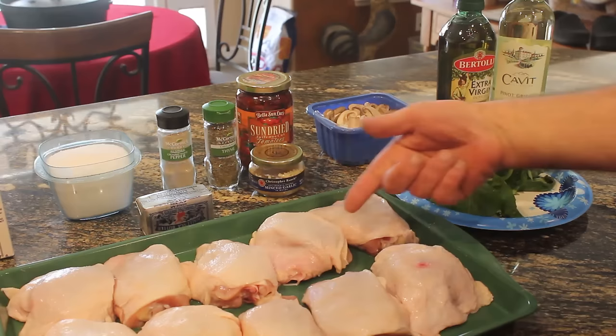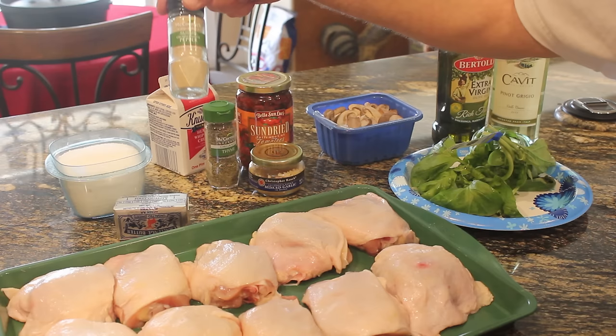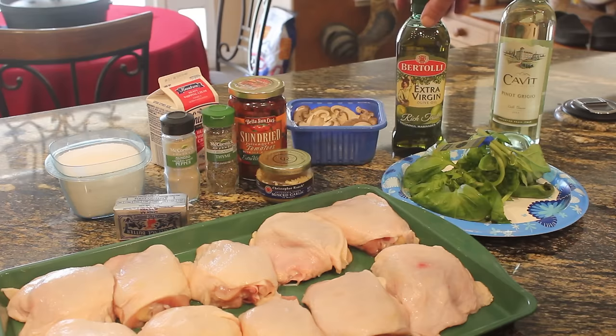We have bone-in chicken thighs, some heavy cream, kosher salt, unsalted butter, white pepper — black if you don't have it — dried thyme (fresh also works), some diced garlic, sun-dried tomatoes, baby bella mushrooms, some fresh basil, olive oil, and a little bit of white wine.